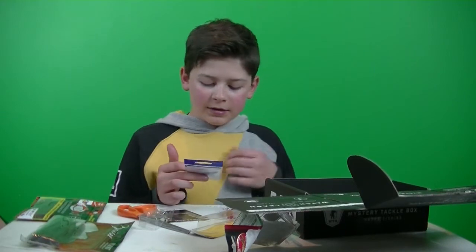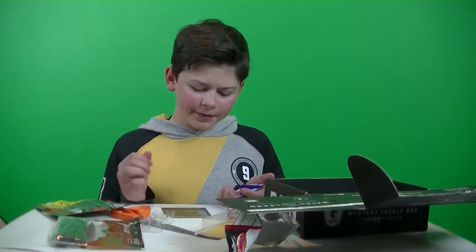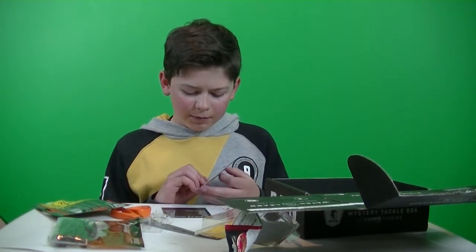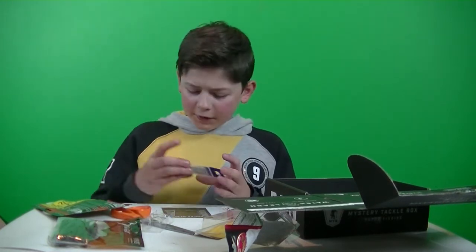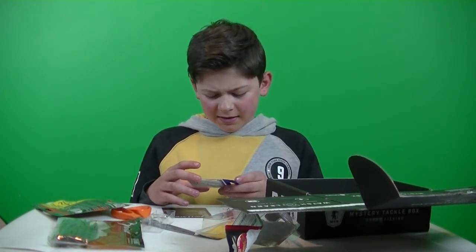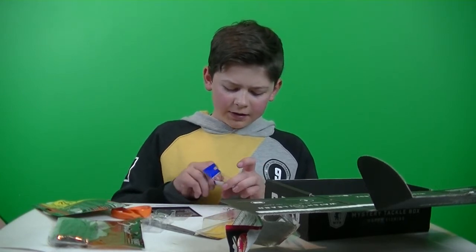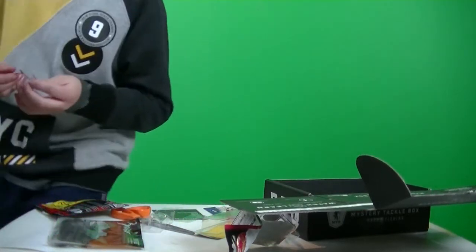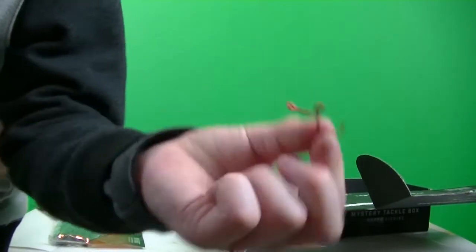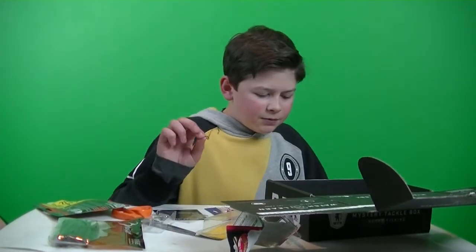Last thing is some drop shot hooks, which are probably going to be for the wacky worms — maybe the Bruiser Baits, probably not. These are the Red Alert Hook Assortment by Standout, retails for $2.83. Some of them have a really weird hook formation — I'm pretty sure they're designed to get a better hook set, or maybe for better action. Never seen this type of hook formation before.